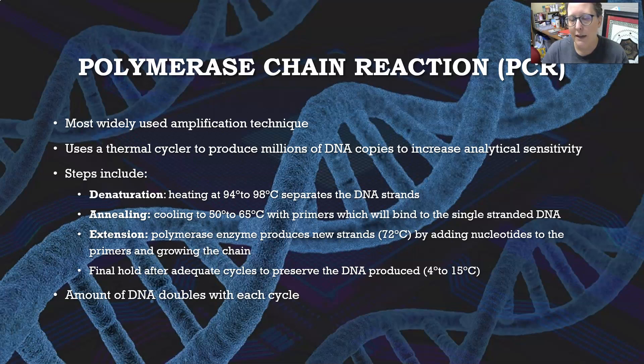Once the primers are bound, the polymerase enzyme produces new strands at 72 degrees Celsius by adding nucleotides to the primers and growing the chain, copying each single-stranded DNA into a new strand. Then there's a final hold after the adequate number of cycles have occurred to preserve the DNA produced, and that hold is at 4 to 15 degrees Celsius.